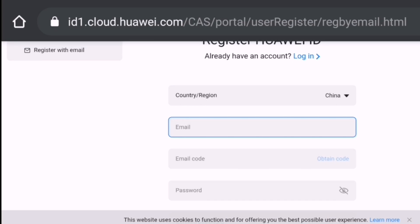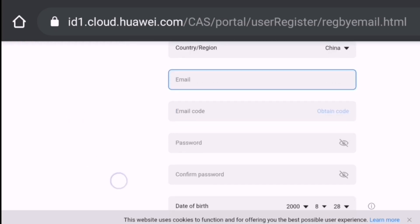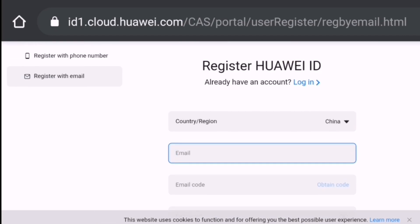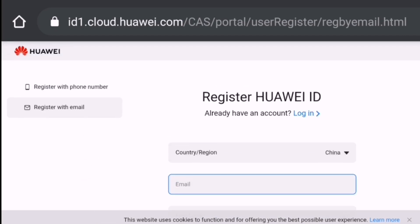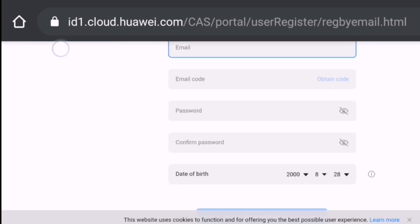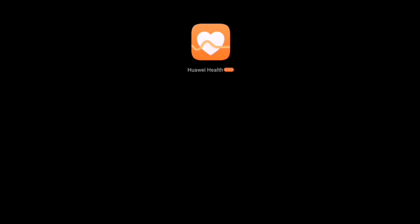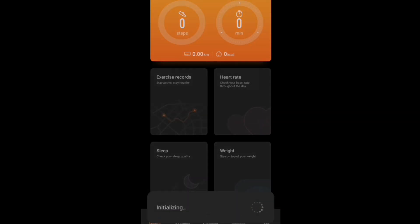First of all, you need to go to this website to register your account in the China region, and then head back to your Huawei Beta app. The next thing you need to do is unpair your watch from the original Huawei app.